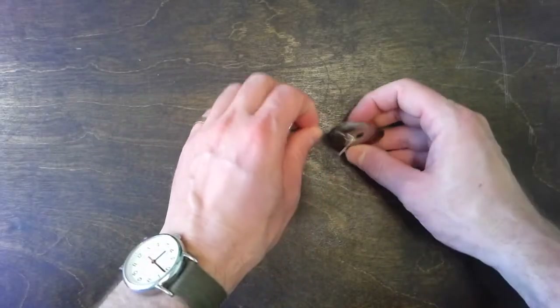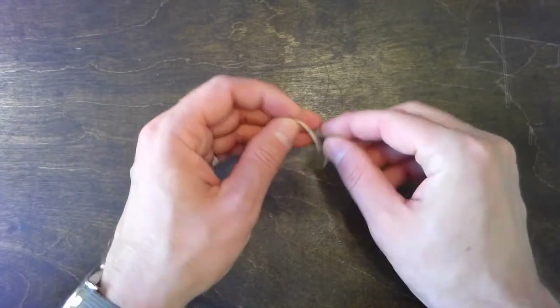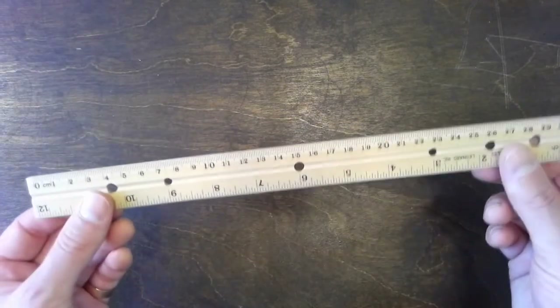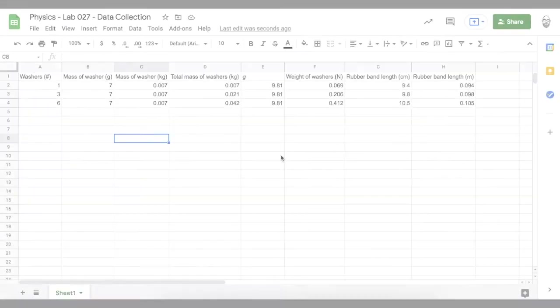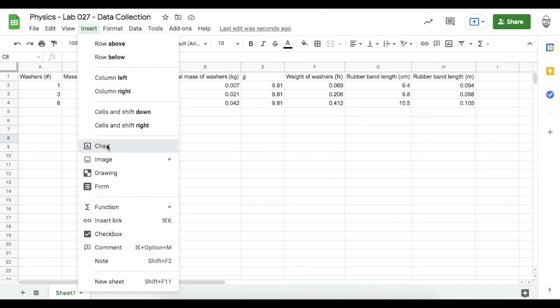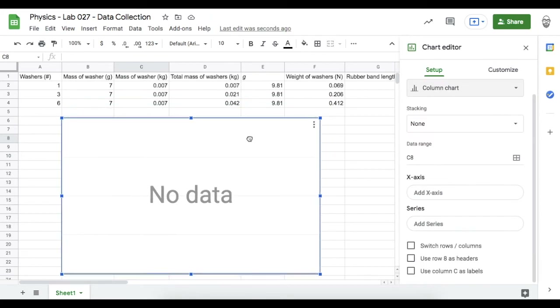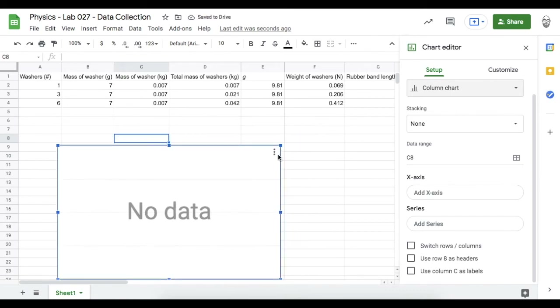Record that number in your data collection system. Time to clean up: take those six washers off the hook and put them back in your kit, take the paper clip hook off and save it, put your rubber band back in the kit, put your ruler back. Now let's do some data analysis. Notice here are all of my rubber band lengths — they've been converted into meters. I'm going to make a scatter plot of some of this data.